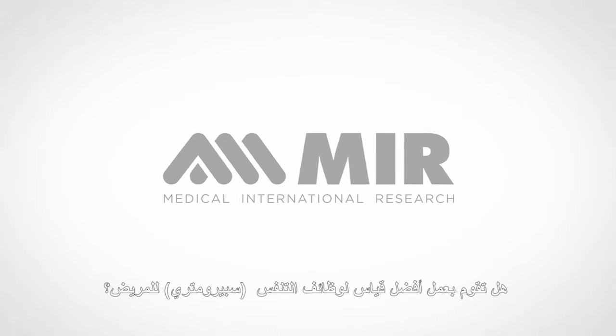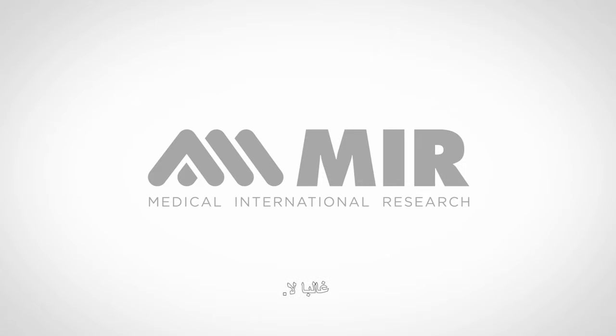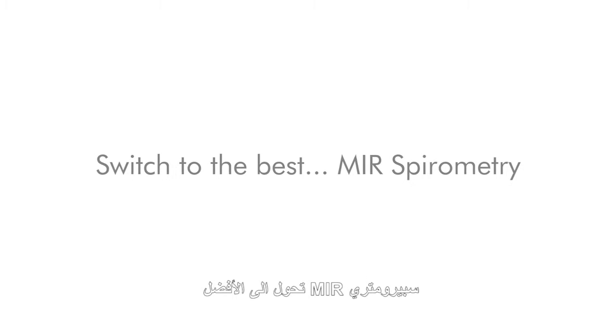Are you delivering the best patient spirometry? Probably not. Switch to the best — MIR spirometry. Incomparable clinical performance.